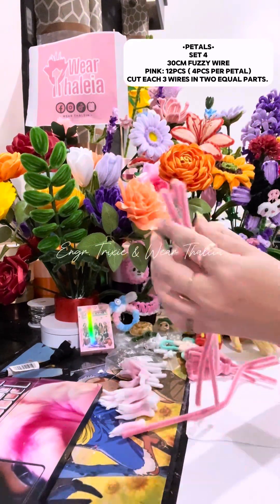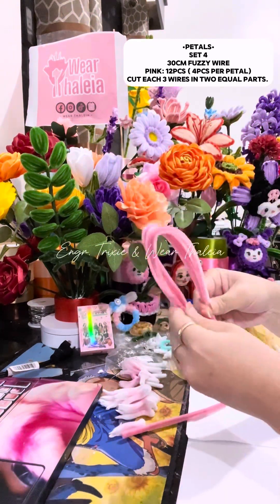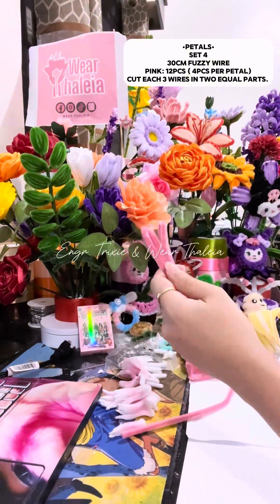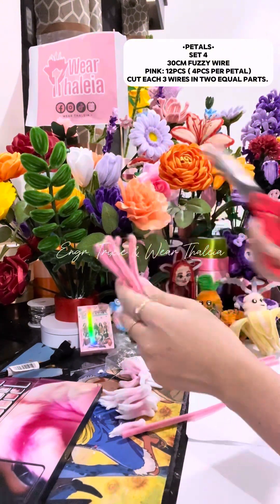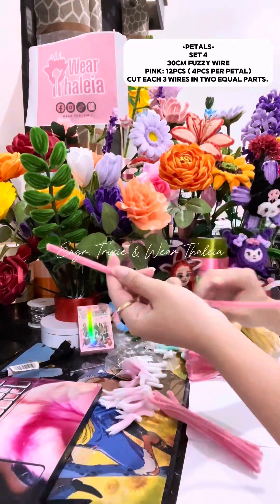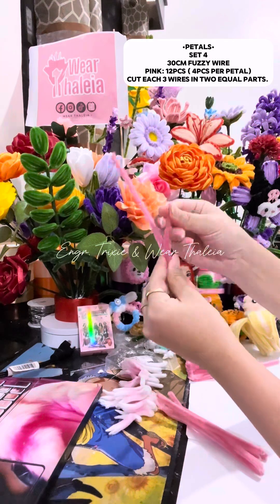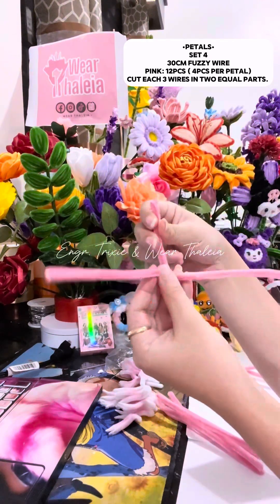For the fourth set of petals, get four fussy wires. Get three fussy wires and cut each in two equal parts. Get the one whole fussy wire, bend it in half, then bend and twist each one half wire on it.